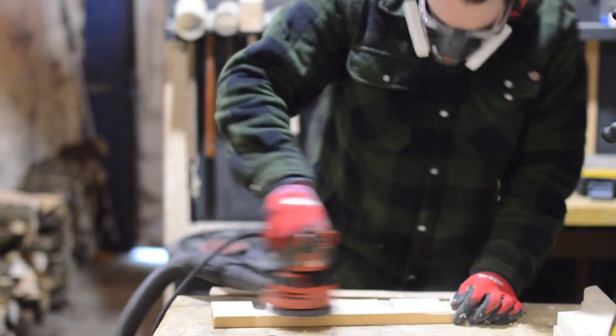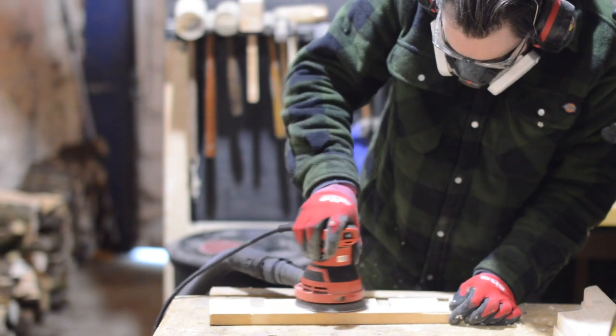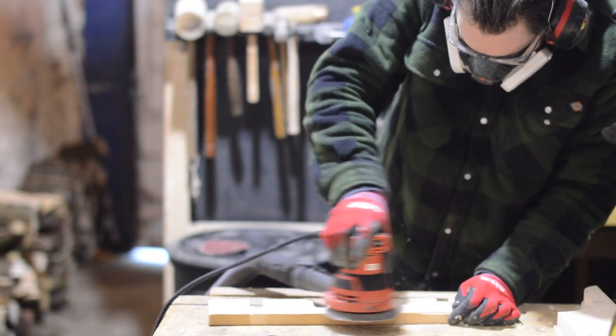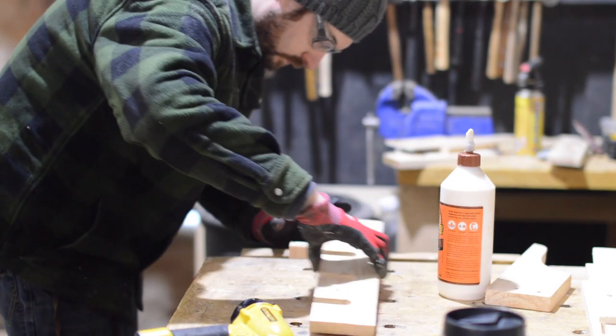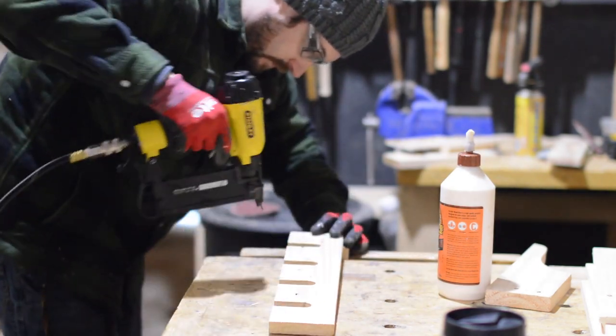Now that I'm happy with the design, I just need to get some different grits. I always have to do some finished sanding but I find it much easier to sand the pieces before it's all put together. Then when it's finished I can just come back and do a bit of hand sanding.